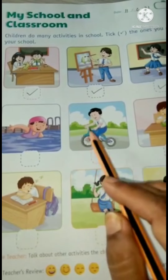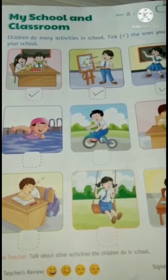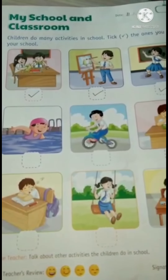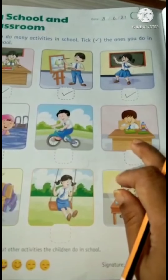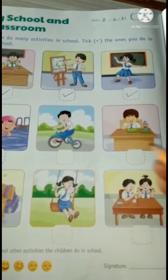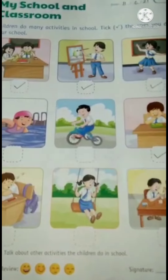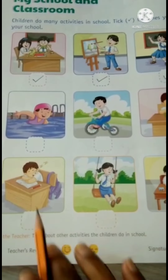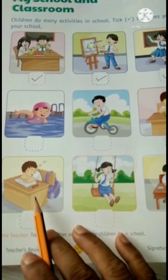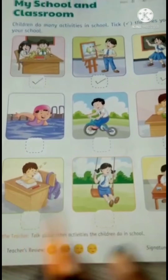Swimming and cycling are good exercises, but we don't do them in our school, so we will not tick this. The boy is eating snacks from his lunch box. We also do this during the recess. This boy is sleeping in the school — we don't do this, so we will not tick this.